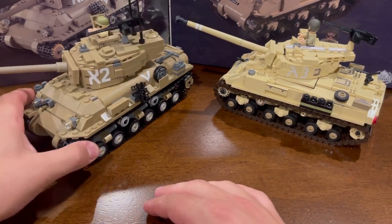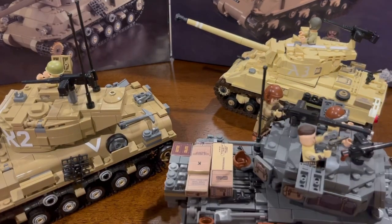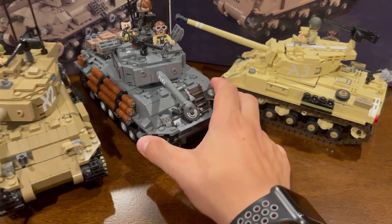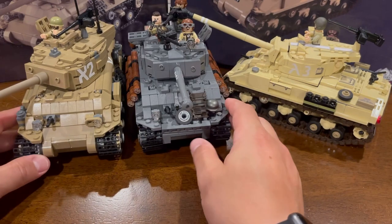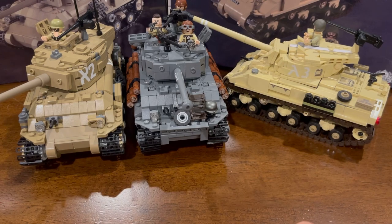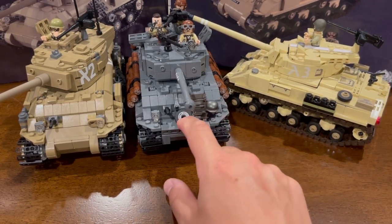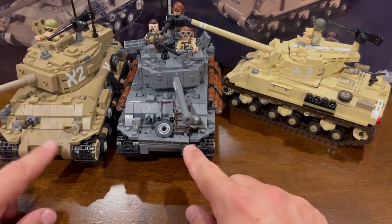I find that models that use an actual Technic gear as the drive wheel seem to roll really well. In terms of size comparison to some other Brickmania tanks, this is very similar in size to the M4A3 EZ8 Sherman. However, if you watch the most recent Brickmania kit review involving the M4A3 EZ8 — the newer one that Nate designed — it is a little bit larger in scale compared to the actual blueprints, but I think it's kind of fitting for this model.